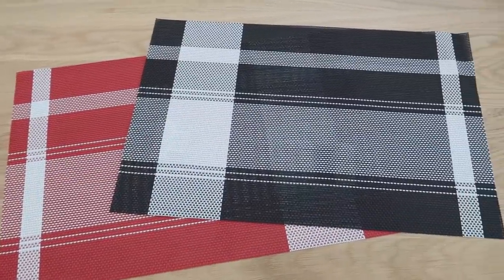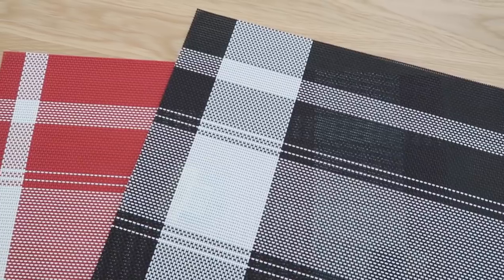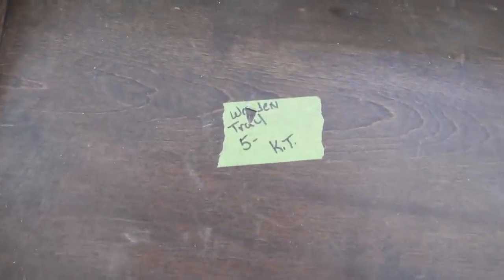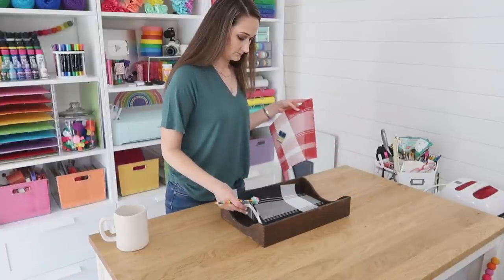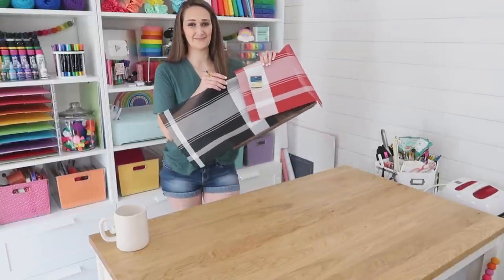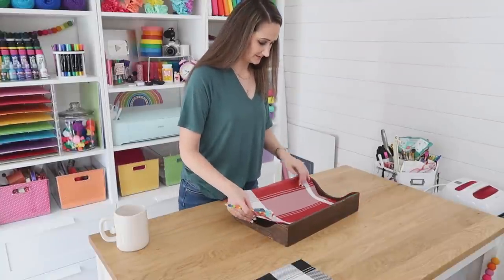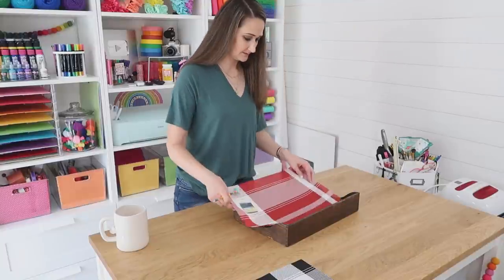These placemats are great — you can get them in black or red, which is very close to that buffalo check pattern, from Dollar Tree. I also found this wooden tray for only $5 at a flea market and decided to dress it up. I was torn between black and white or red and white, but red grabbed my attention — it looked a little more festive against that dark wood background.